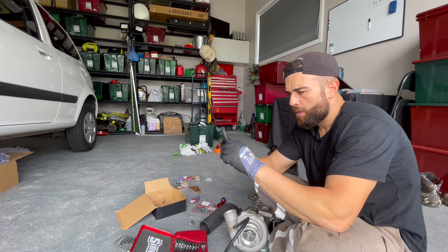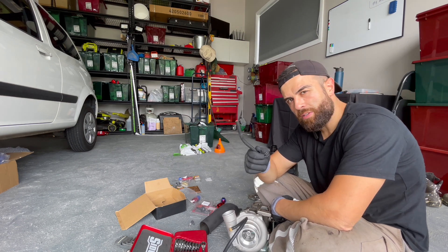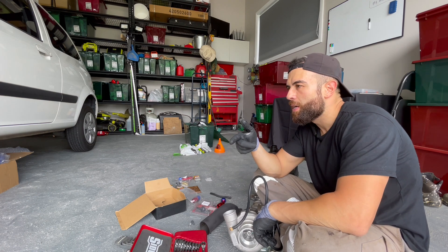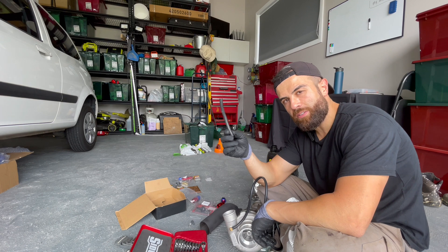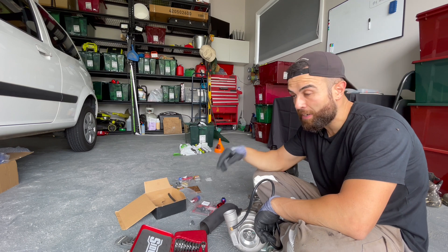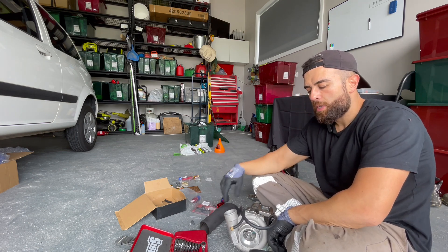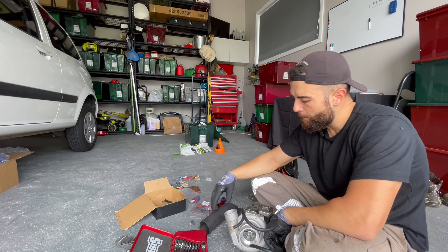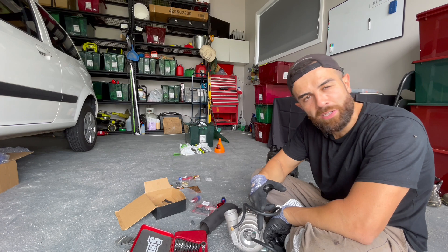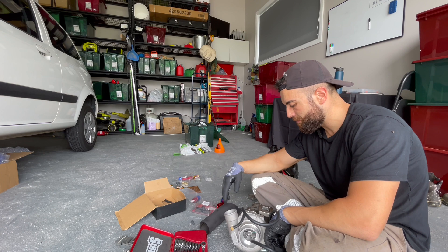I'll show you the wastegate hose — the boost reference — which is usually short on these. If you have the hose, make it pretty long, because one day when you want to fit a boost controller and T-piece it, if it's too short you won't have fun working under the car. So I'm just going to give it a big loop; it'll still run gate pressure which is seven PSI for those playing at home. In the future I can easily access it to add a boost controller if I want to wind it up. Keep your options open — a few extra seconds of work will go a long way.